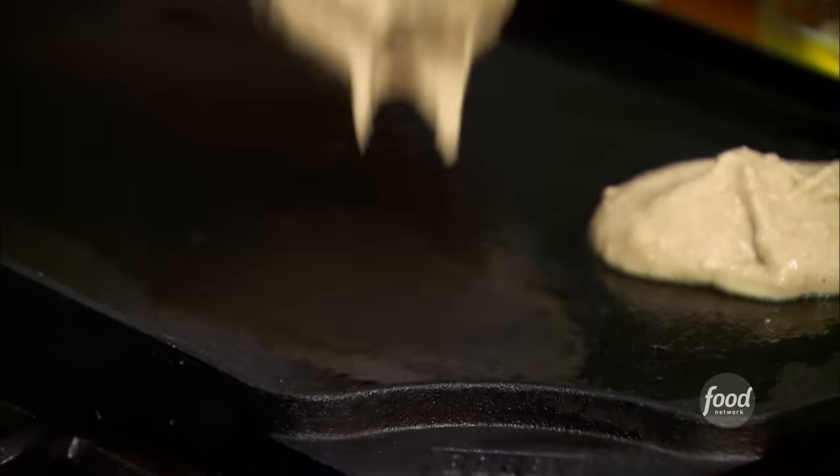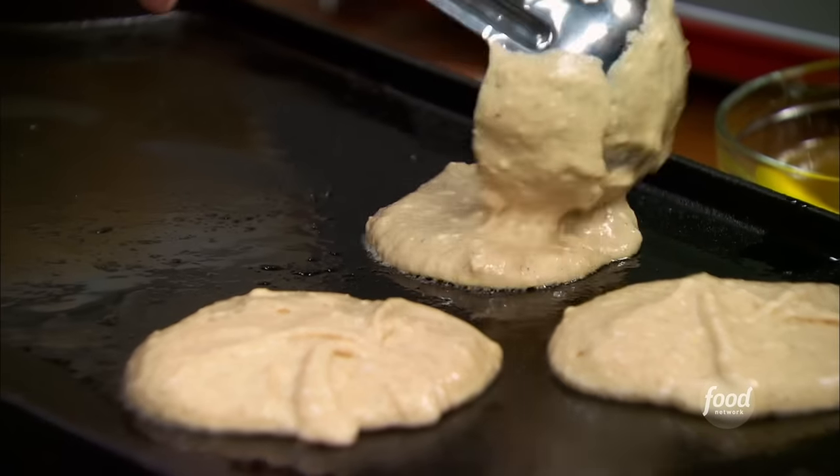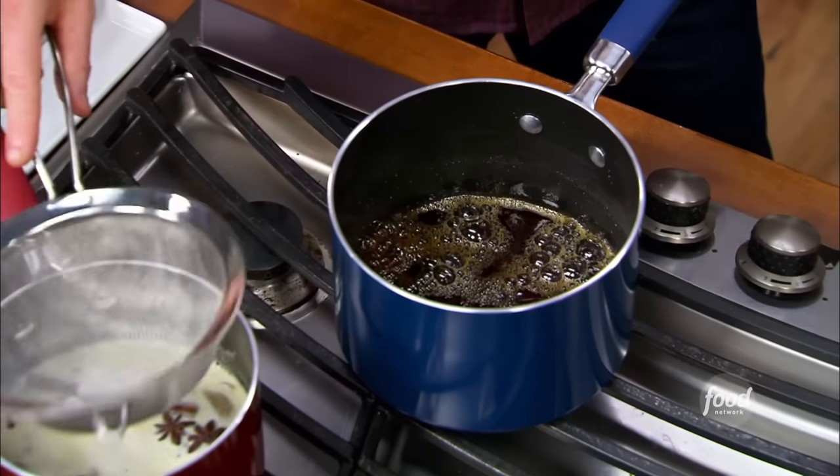You can hear that sizzle immediately. You want the pancakes to have a little bit of a crust, a little golden brown on the outside. Remember our spiced cream? Cinnamon, some star anise, and the fresh ginger.